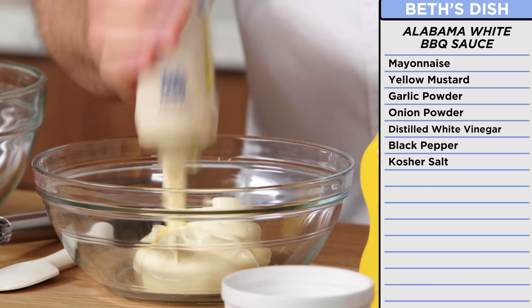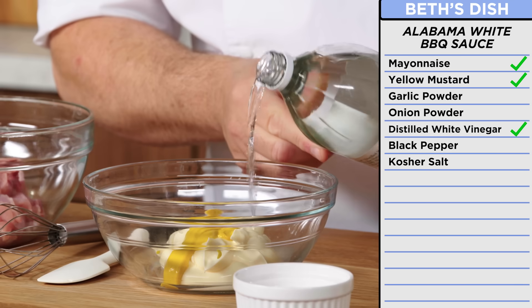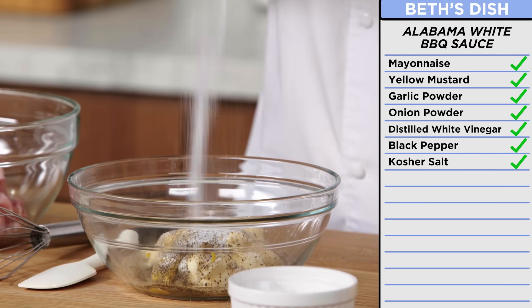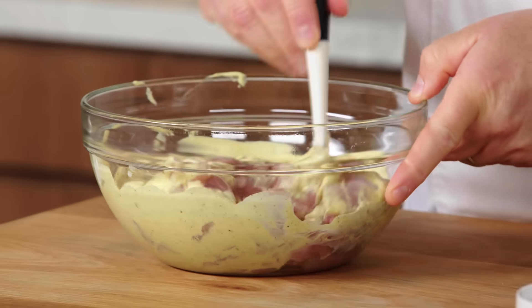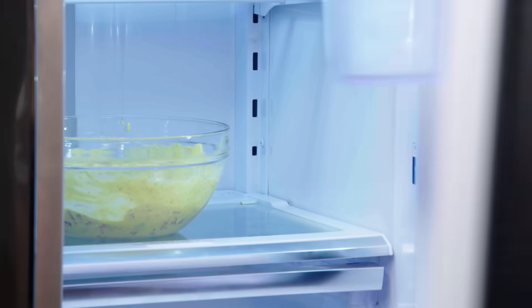Now it's time to make my Alabama white barbecue sauce — it's a mayonnaise-based barbecue sauce. It adds moisture, acidity, and flavor to our chicken. A mayonnaise-based barbecue sauce sounds crazy, but it's not really that crazy. Get your mayonnaise in there, yellow mustard, some white vinegar for a little acidity, garlic powder, onion powder, lots of fresh cracked black pepper, salt. Whisk it together. We're going to take about three quarters of it and put it on my chicken, mix it really good, then throw it in the fridge for an hour or two and then we can skewer it up.